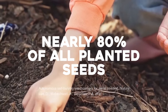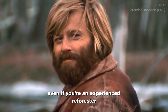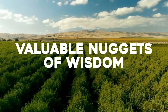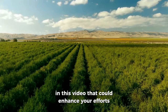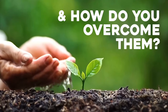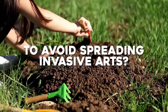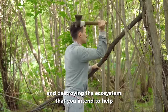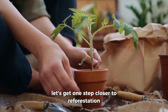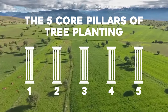Shockingly, nearly 80% of all planted seeds fail to grow. Even if you're an experienced reforester, there's a chance that you'll discover valuable nuggets of wisdom in this video. What challenges does a tree planter encounter and how does one overcome them? What do you need to consider to avoid spreading invasive species and destroying the ecosystem that you intend to help?